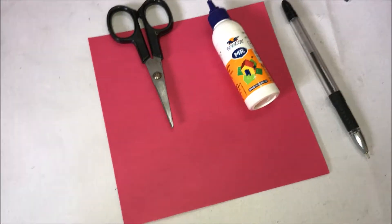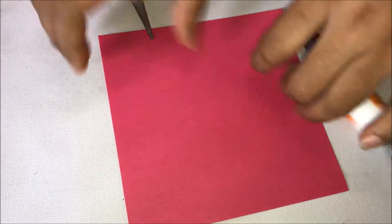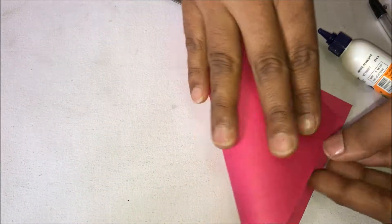The materials required are a square sheet of paper, glue, cutter, and pen, apart from the greeting card and the green paper.